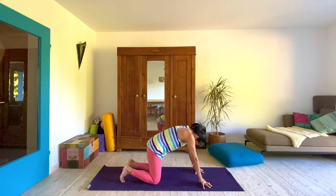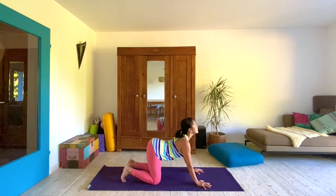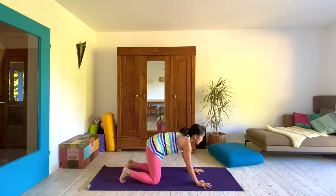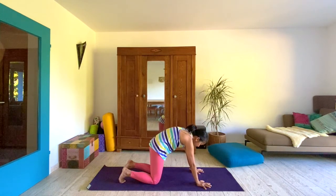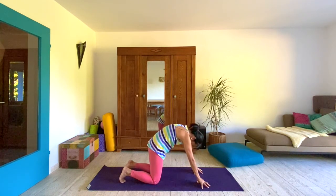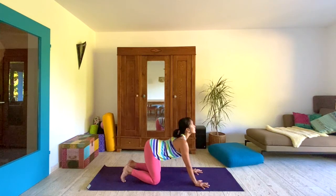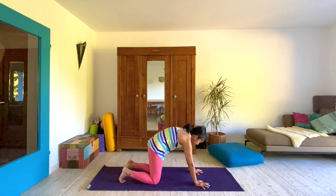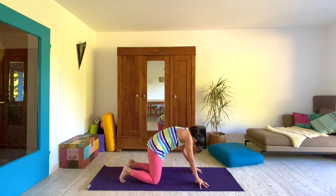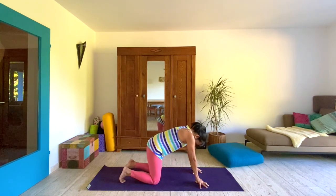As you inhale, flatten the hands and create space in the front body. Bend the elbows even. Exhale, create space in the back body. Hollow out the belly. Come up to fingertips if that sensation works for you. Gaze forward, create space in the front of the neck. And round and create space in the back of the neck. We'll come up onto the fingertips and linger there a bit. And we release.